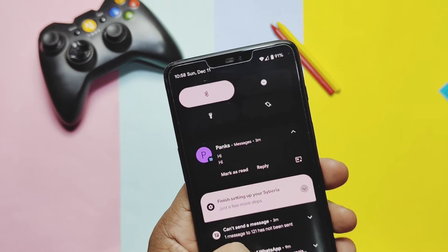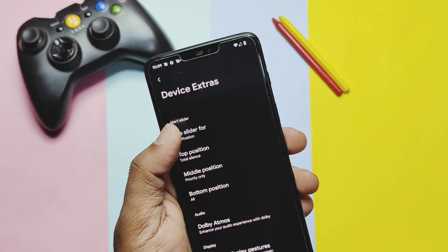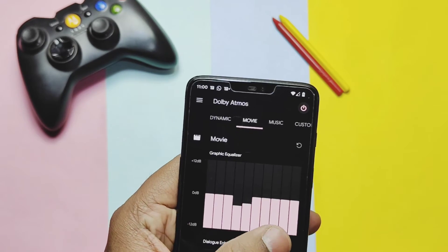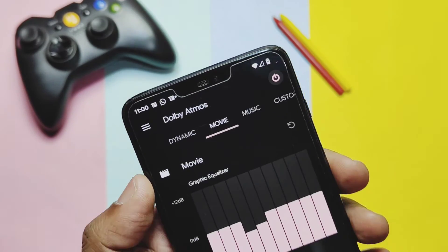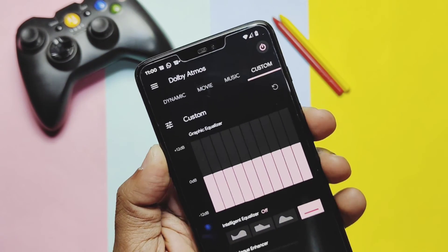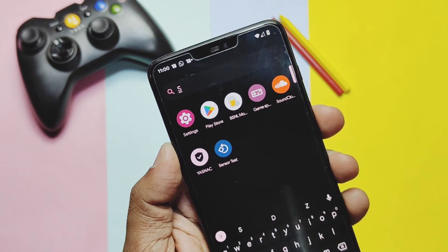There is another setting available called Device Extras, with some additional customizations. One is the alert slider customization, but for now it's buggy — we'll discuss that in the bugs section. Next is the new Dolby Atmos — this new application is completely different from the old Dolby Atmos seen in older builds of the ROM. It's completely changing the sound quality to the next level. The Dynamic and Movie equalizer setup gives amazing sound quality.